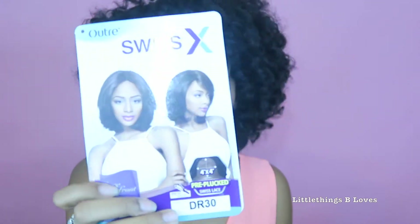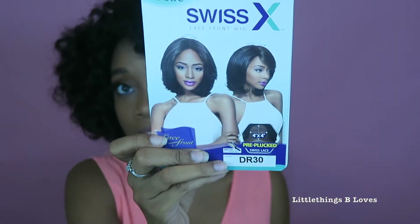What's up YouTube, so today I'm going to be attempting to rehab a wig. I ordered Camilla from wigtypes.com and I loved her when I saw her on people on YouTube, but I did not love her when I put her on me. So this is what Camilla looks like — I got her in the color DR30.